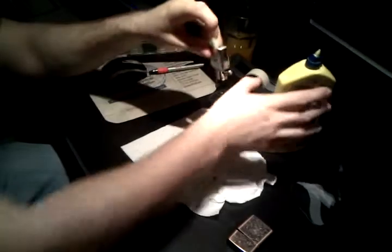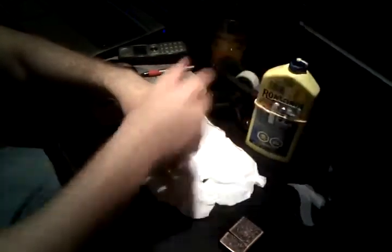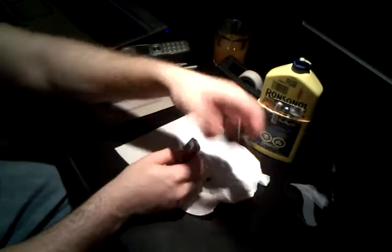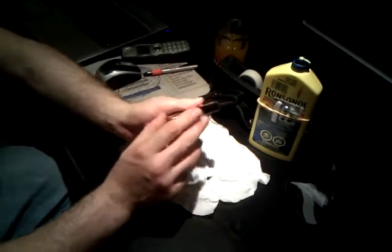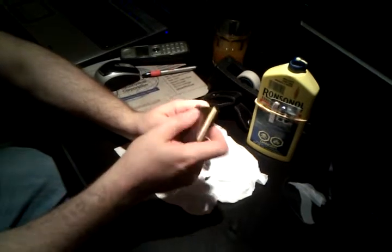Typically I like to refill the lighter a bit when I'm done replacing the flint, since it's already out of the casing. As you can see, I like to keep my flint right with the lighter fluid, because they usually come in small packages which can easily get lost. This way they're attached to a big bottle. So you put it back in, and it's good to go.